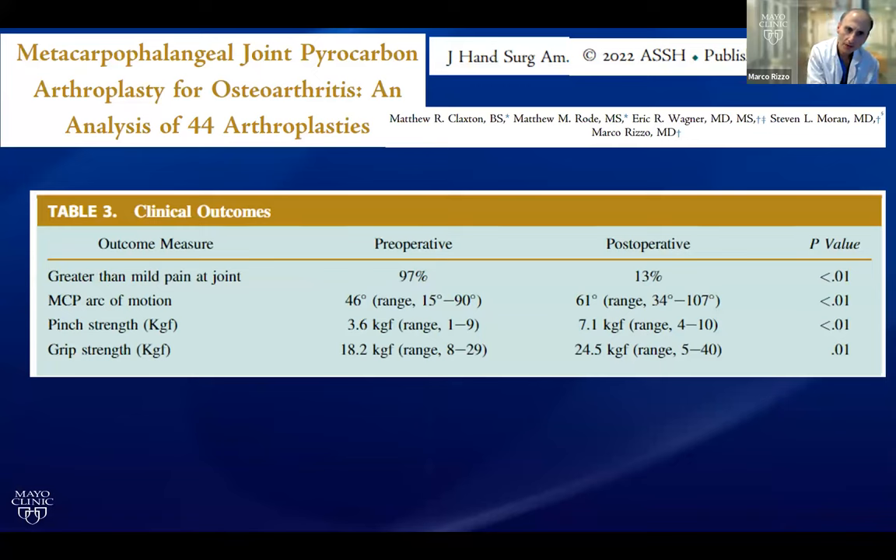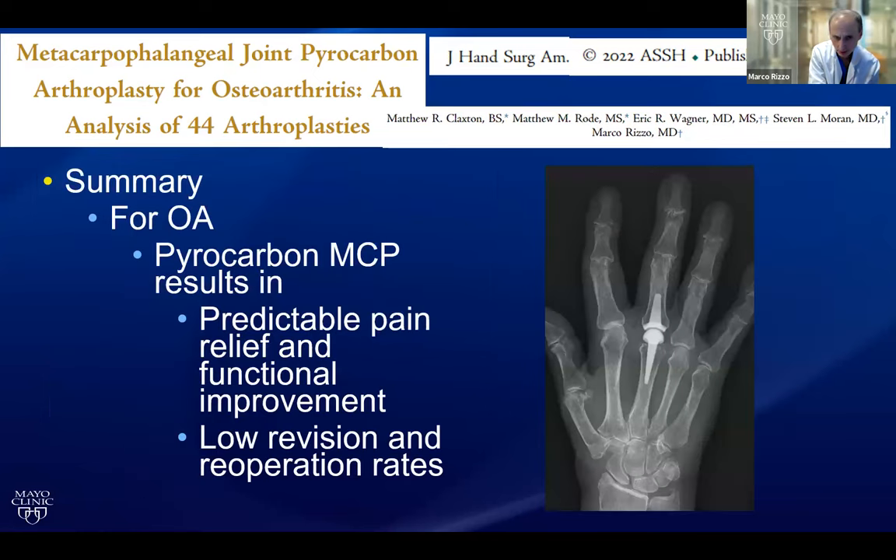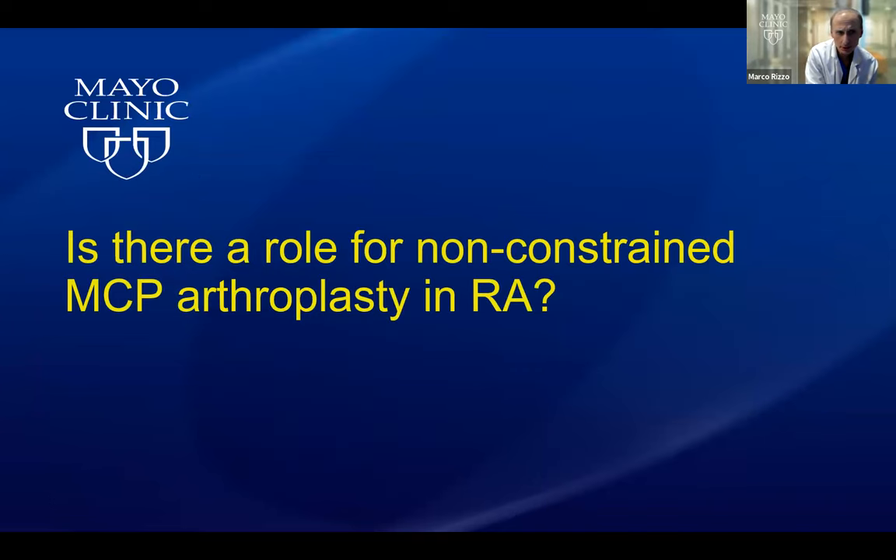All clinical outcome parameters improved. Survivorship was 98% at two years and 93% at five years in terms of implant survival, and re-operation rates were slightly lower. We ultimately concluded that this was and remains a good option for the osteoarthritic MCP joint.